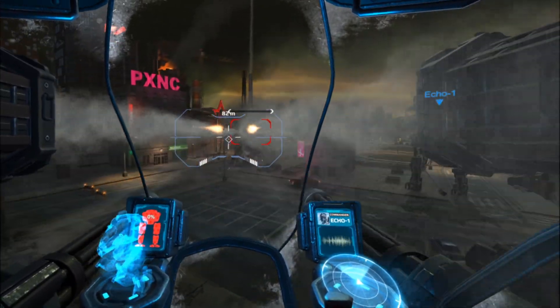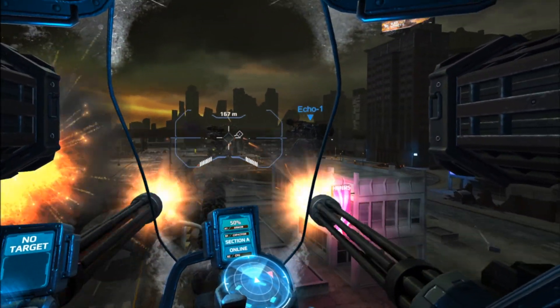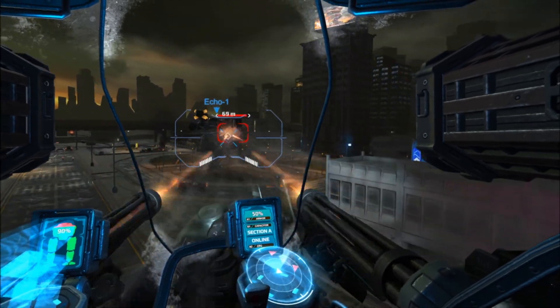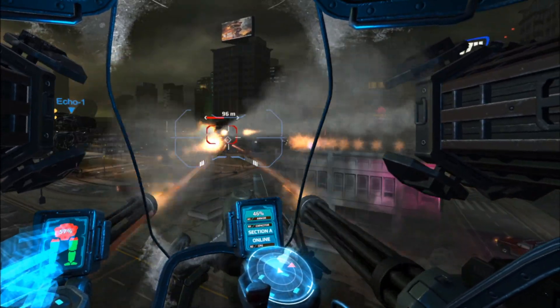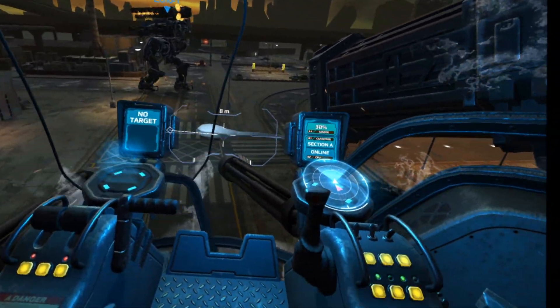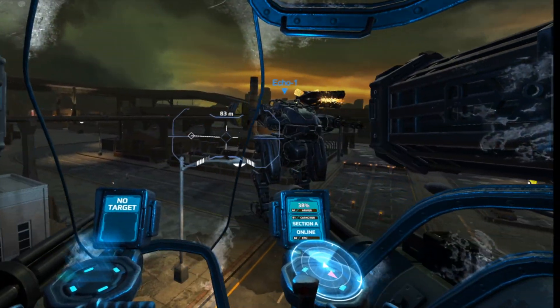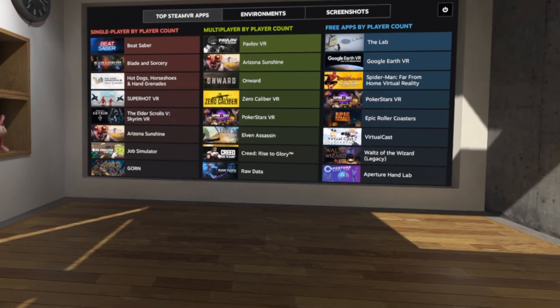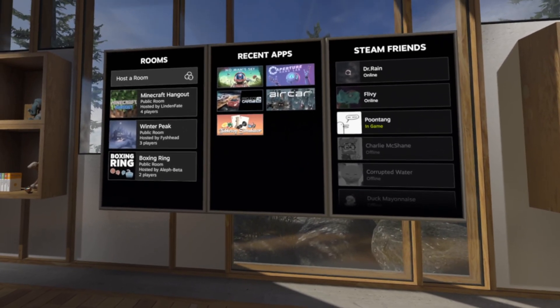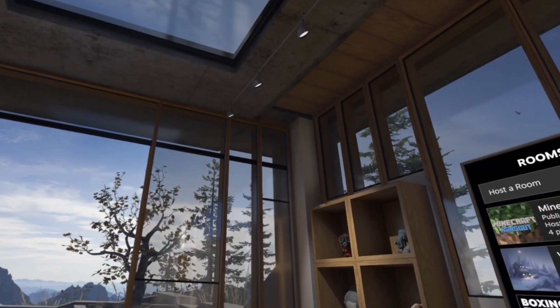If you've never experienced true PC VR, the Quest plugged into a gaming PC is going to knock your socks off. There are games in the Oculus Rift library that completely blow the Quest's — let's be honest — rather underwhelming graphics right out of the water. They do not compare to PC VR when the full might of a dedicated graphics card is being used. On top of that, Oculus has enabled full Steam VR support, meaning you have access to thousands of PC VR games through Steam.